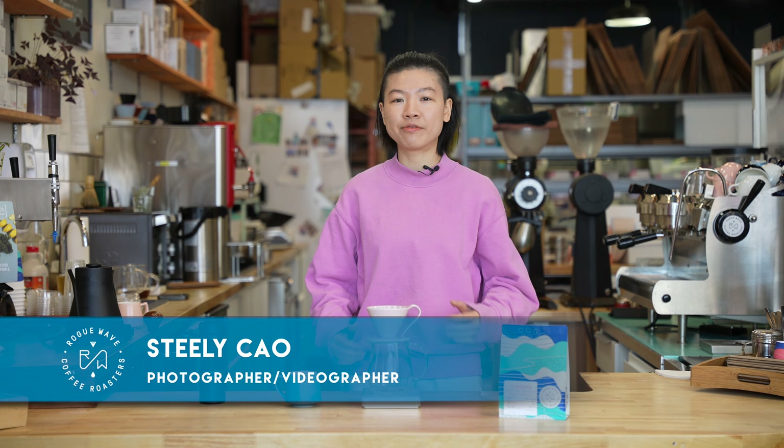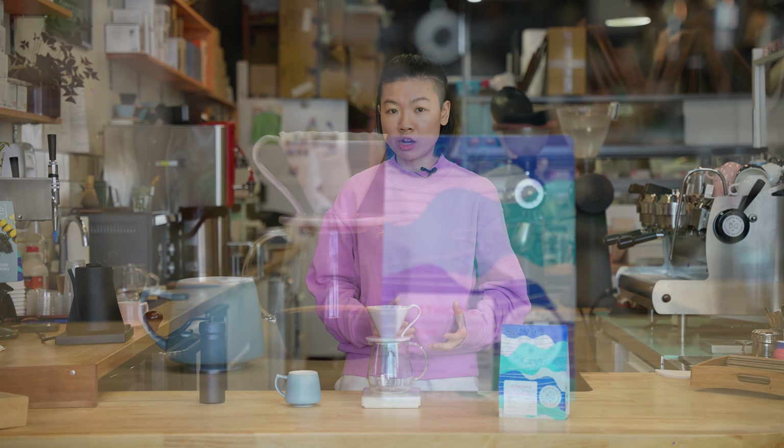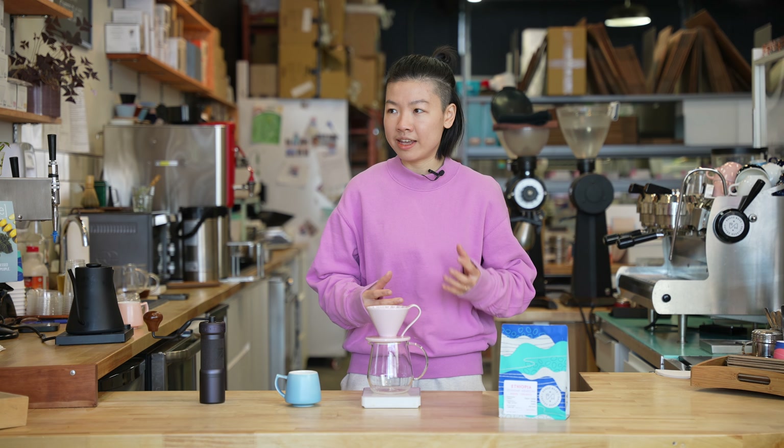Hey everybody, this is Steely from Rogue Wave Coffee. Today I'm so excited to present you our March coffee subscription. It's a high elevation washed Ethiopian coffee from a washing station called Tashumi Jamachu in the Jadil region. This coffee is so delicious — I had it yesterday and it actually reminds me of this coming spring.